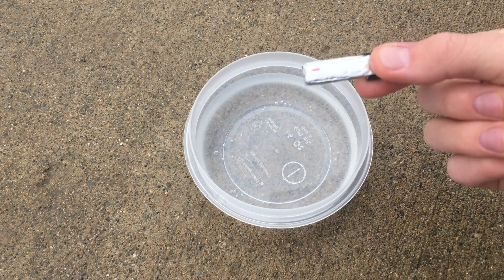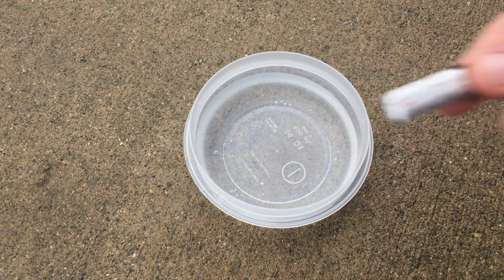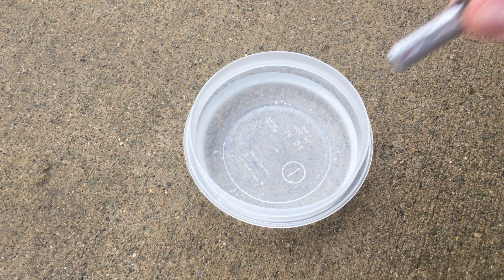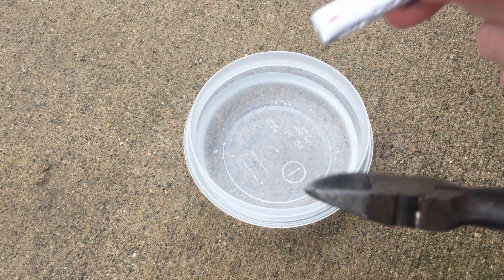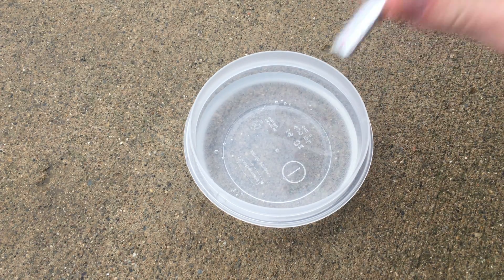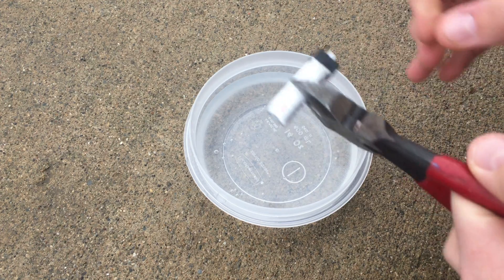This is an E-Flight 150 milliamp hour 25C battery and I'm going to be cutting it in half with these cutters. This is a really, really dumb idea, but I'm going to be doing it. It's a controlled environment — nothing flammable around here except for the battery of course.